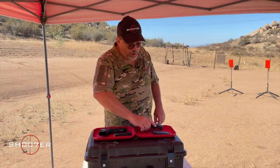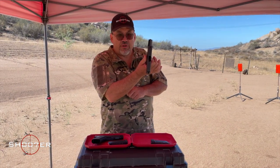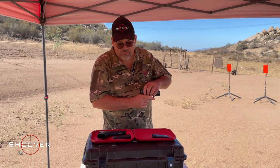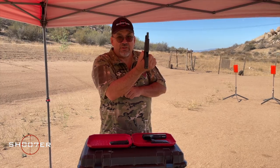We're going to start like we always do by showing safe and clear. Glock 43, safe and clear. Glock 48, safe and clear.